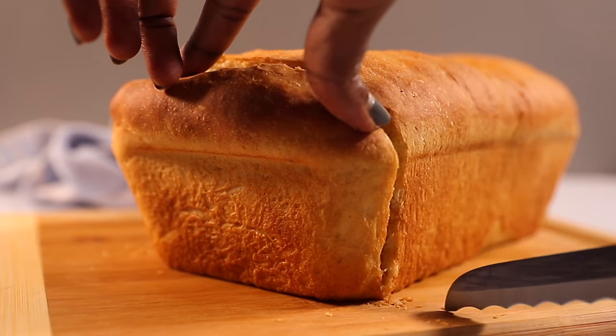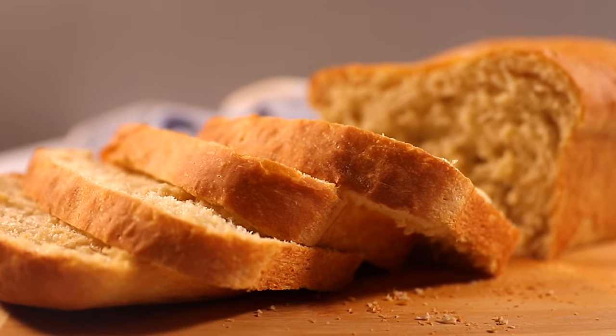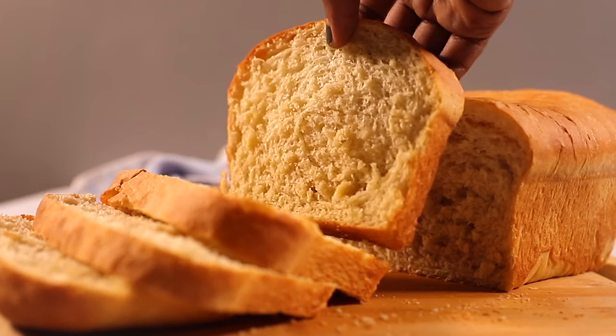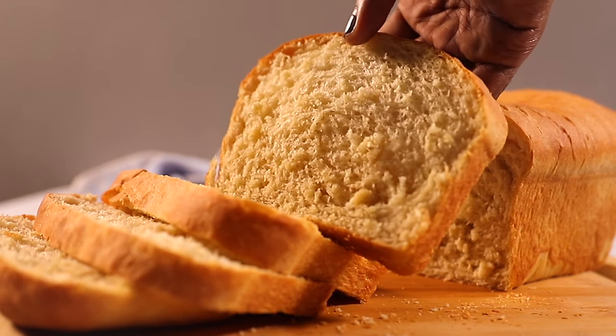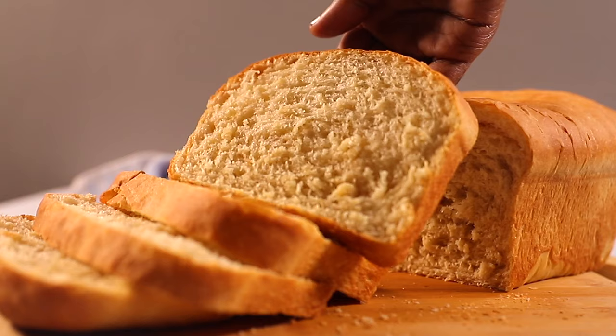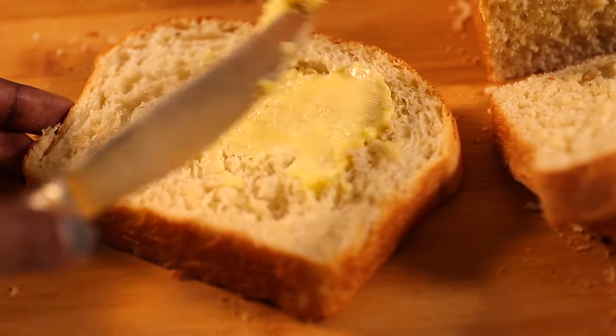Our sandwich bread is ready. Let it cool completely before slicing or serving — though if you prefer hot bread you can serve it straight away. To store it, keep it in an airtight container or a plastic bag in the fridge for up to five days.